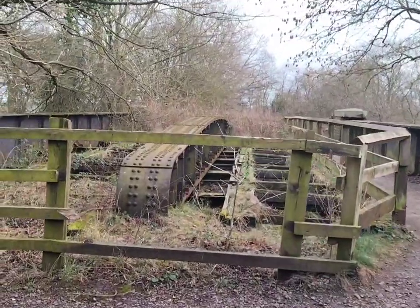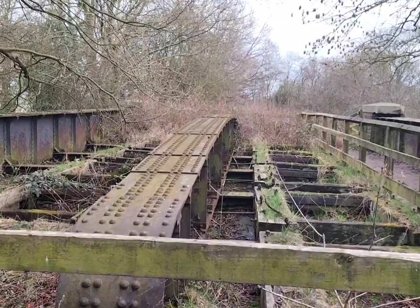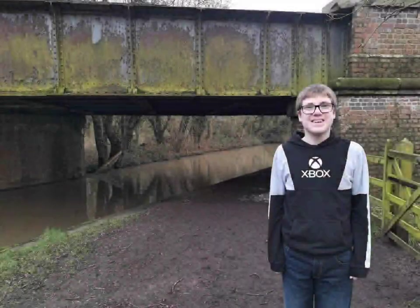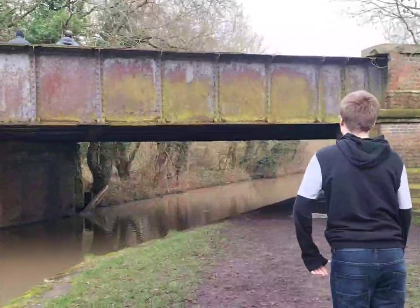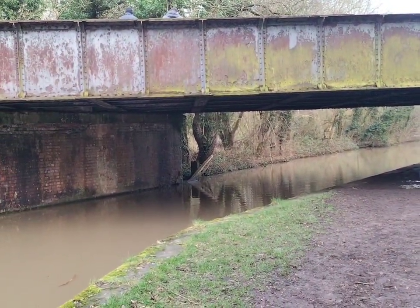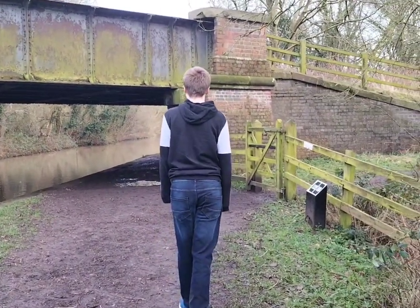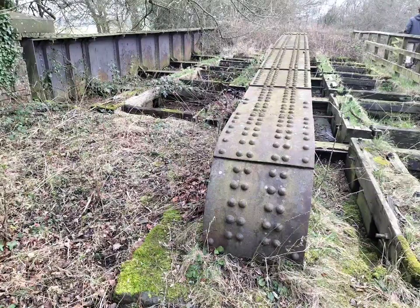This definitely would have been for double track. I'll give you a hand to the other side of the bridge.